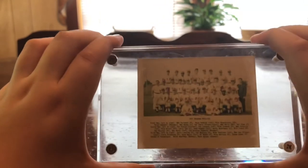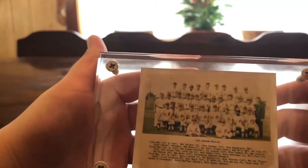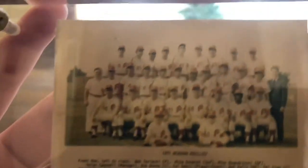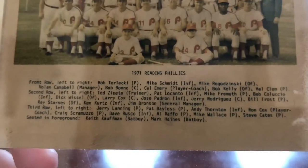Next up is a 1971 mini team photo. They were giving this away at the game. You can see the whole team right there. Feel free to pause the video and read all their names. That was a giveaway mini team photo at the game.